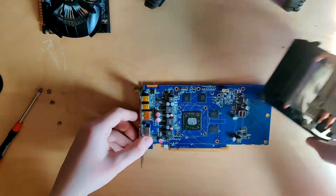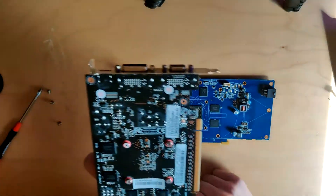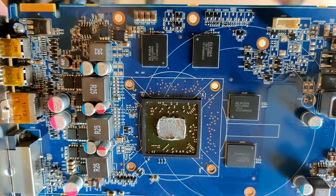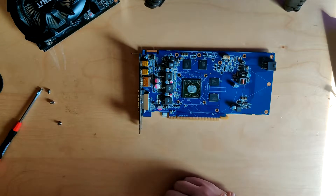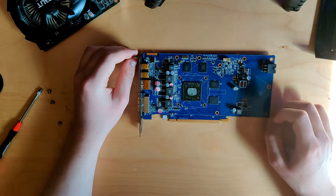It looks fairly similar to my old GTX 650, which is a 2GB card. One thing these two cards have in common is Elpida GDDR5, which is not great - apparently their GDDR3 was really good but their GDDR5 was just the worst until they were bought by Micron. So I don't think this card will go very far in terms of memory overclocking.